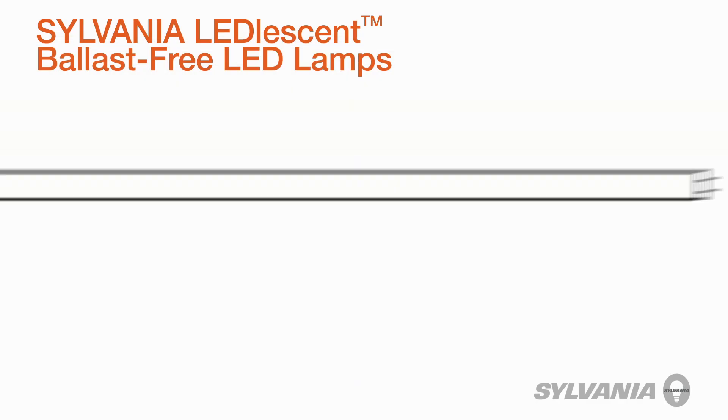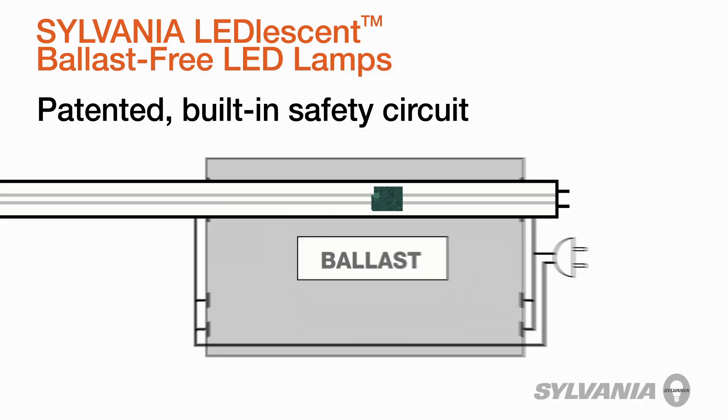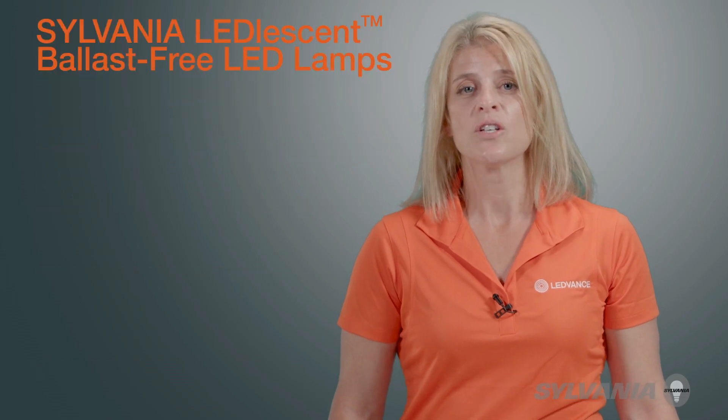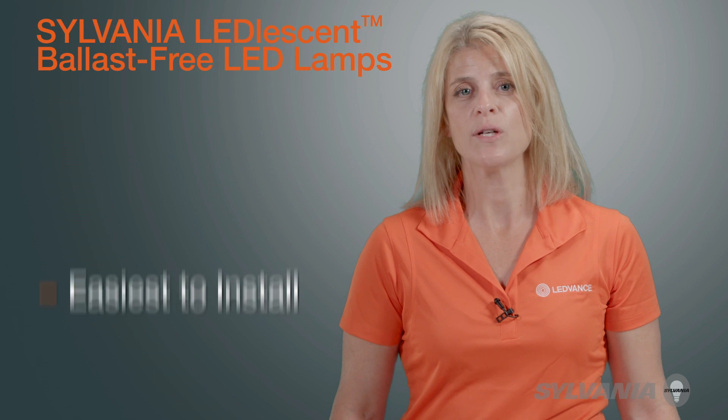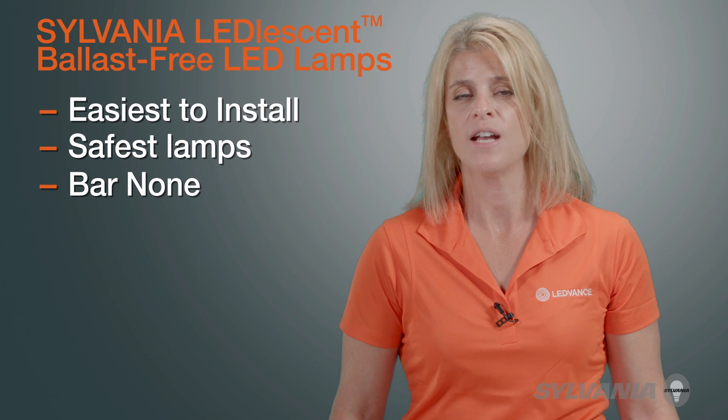Here's why. Sylvania Leadlessent lamps feature a patented built-in safety circuit which prevents current from flowing through the lamp when only one end is engaged in the socket, thereby eliminating the potential shock hazard found in competing single-ended and double-ended LED lamps. Simply put, Sylvania Leadlessent Ballast-Free lamps are the easiest to install and safest lamps of their type on the market, bar none.